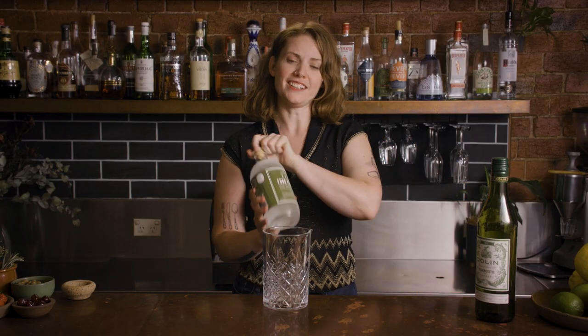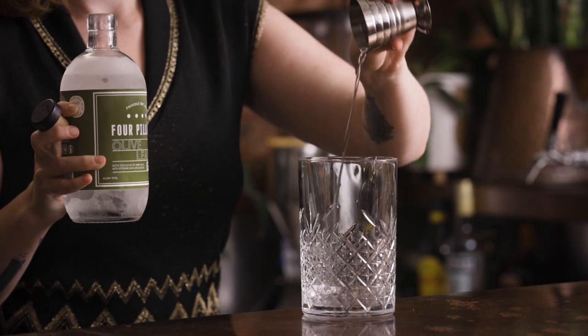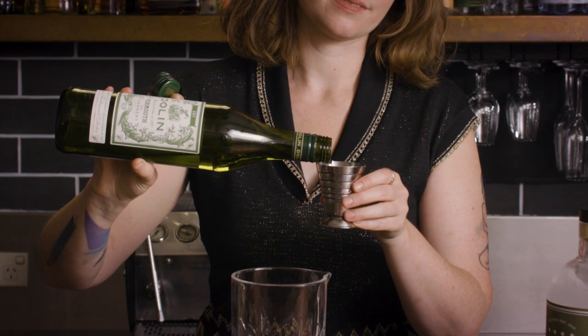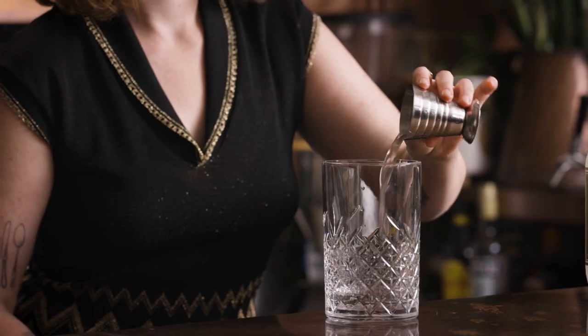So we're just going to go 60 mils of savory gin. I really like this olive leaf one from Four Pillars. I've had this in the freezer to help that quite viscous, creamy texture. 10 mils of vermouth, just something quite classic like Dolan — Noali works as well. Then about 15 mils of olive brine. This is basically up to preference, but I like to go a fair amount.